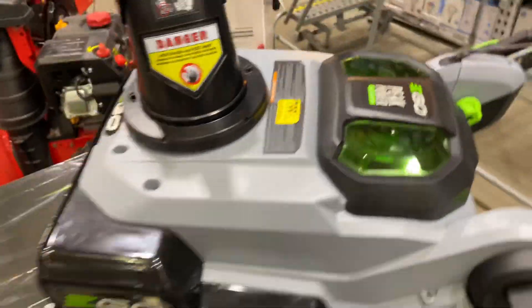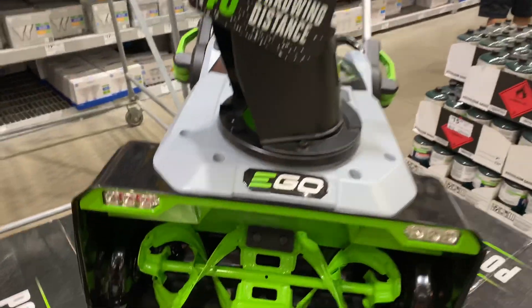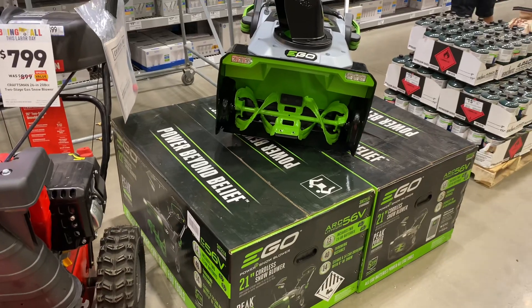Not a lot of updates. The metal auger was the big thing, and obviously a little bit more throwing distance — the metal auger's probably done that. That's pretty cool. So it's on display at $799.